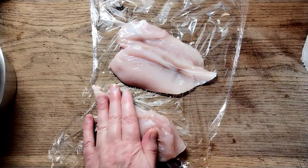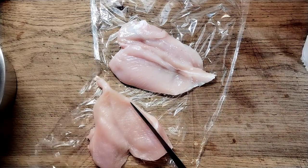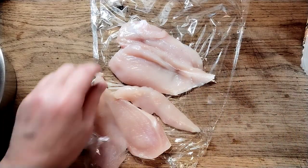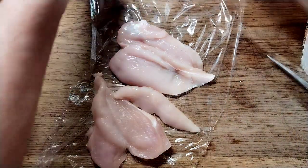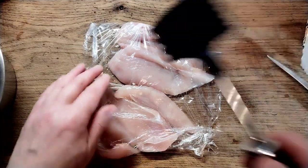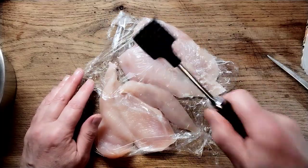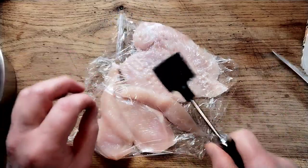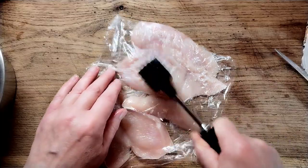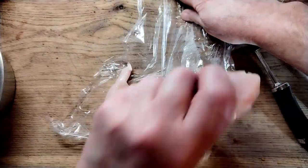Just cut it in half — remember where the chicken stops and your fingers start, don't cut there. There's a little bit of fillet as well. Cover it with a bit of cling film, take a mallet, and we're not bashing it flat — we're trying to get it the same thickness all over so you get a nice even cook on it. Not totally flat, just even it out.